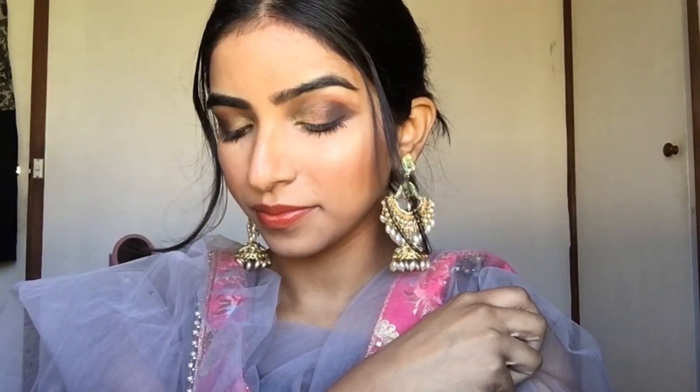Hello everyone, welcome back to my channel. Thank you so much for your love and support. Today I'm going to do a festive makeup look. I found these beautiful earrings yesterday, so I thought why not create an Indian festive makeup look with them. It's more like a brown smoky eye makeup look, so if you want to know how I get this look, keep watching.